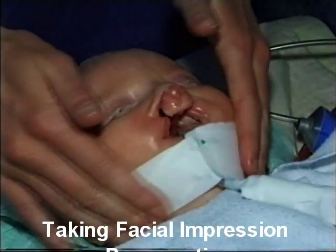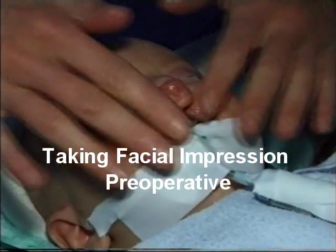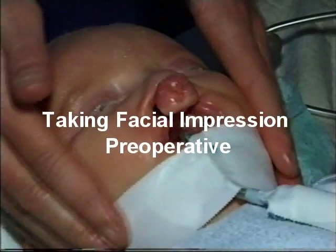Taking the facial impression, starting with putting Vaseline on the face of the patient.